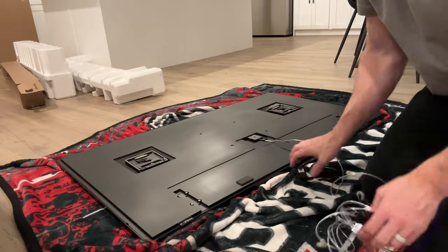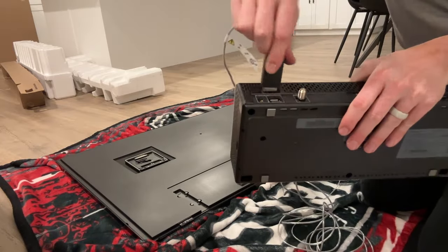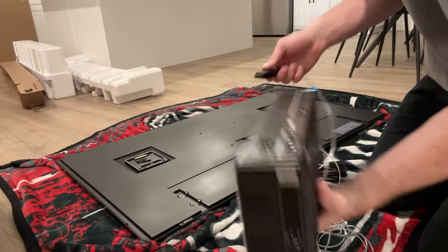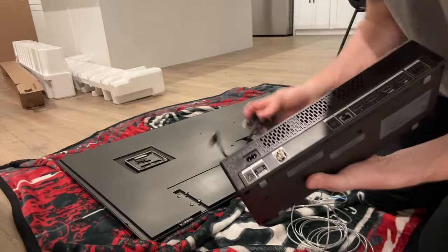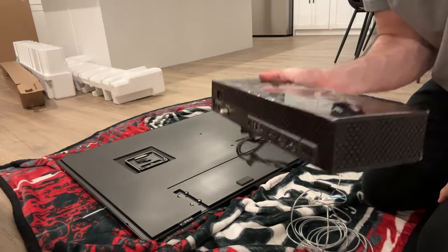Once you have the power cord plugged in, you're going to take the One Connect box and plug that into the back here as well. There's another connection point where you have your HDMI and everything like that. Something to note about the Frame TV's setup — this is something you'll want to know before you purchase it to make sure this setup will work for you.